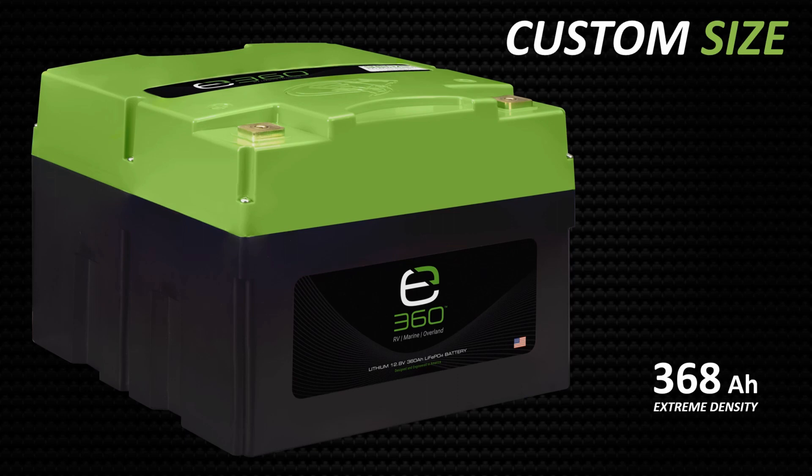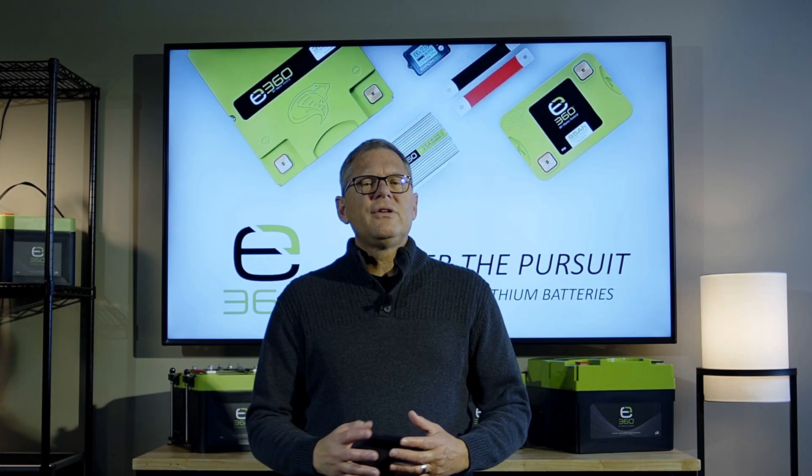And last, we have our one-of-a-kind 368 amp hour custom sized battery. Nearly equal in size to two group 31 batteries sitting side by side, with added height. This battery is a must-have when maximum energy density in the smallest footprint is needed.